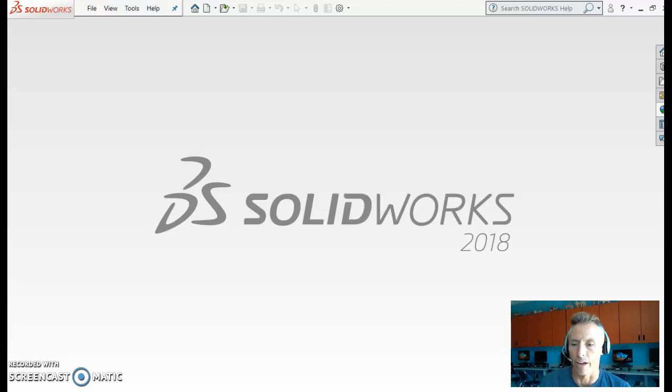At this point you should have all of your parts made for your cube puzzle. You designed them all as separate parts in SolidWorks and saved them each with their own unique name.